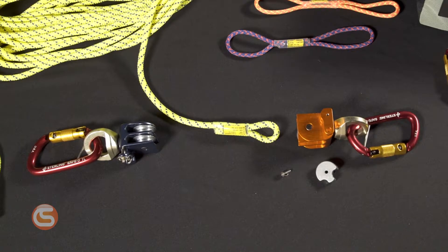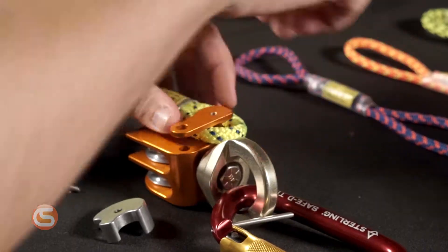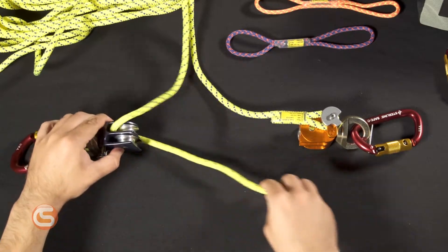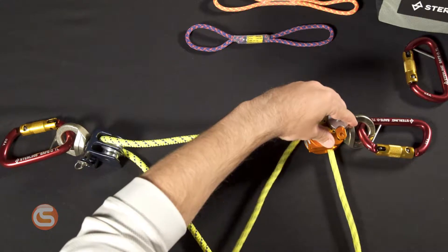Start with the two Aztec Omniblock swivel pulleys set like this. Attach your 8 millimeter cord to the orange pulley, then run the cord through the far side of the blue pulley in this direction. Now go back through the orange pulley on the bottom sheave.